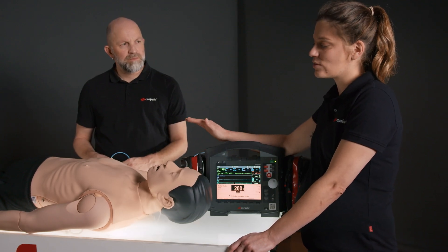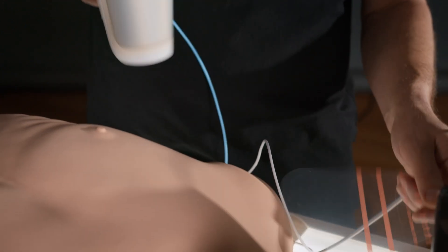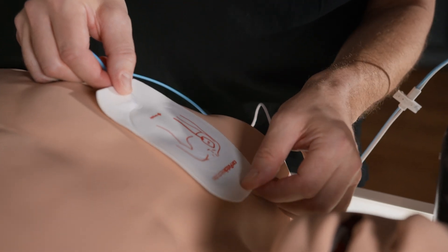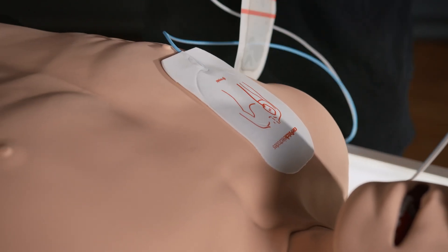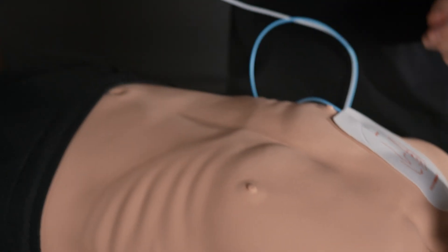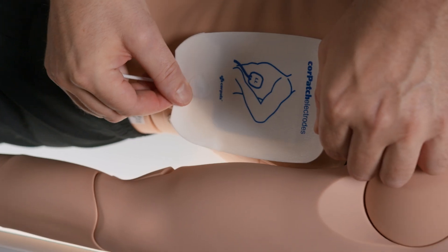We then need to make sure that we position the electrodes correctly. For the antero-lateral positioning, we take the right red electrode and position it on the front of the chest on the right side just below the collarbone. The blue electrode is positioned laterally on the left side of the thorax, as laterally as possible below the armpit.